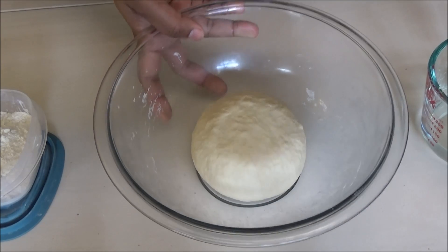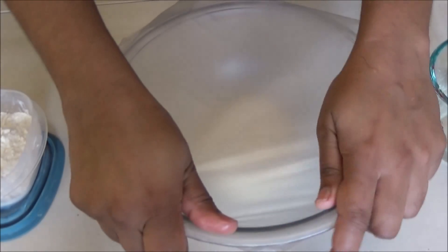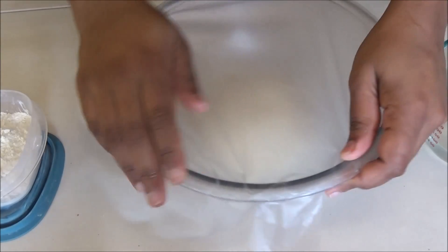After you finish kneading your dough for about two to three minutes and it's pretty smooth and supple, cover it and store it in a warm place. I've stopped putting it in my microwave and have actually started putting it in my oven.